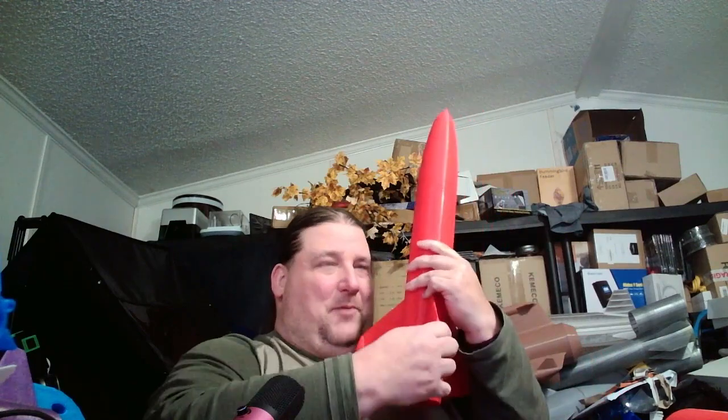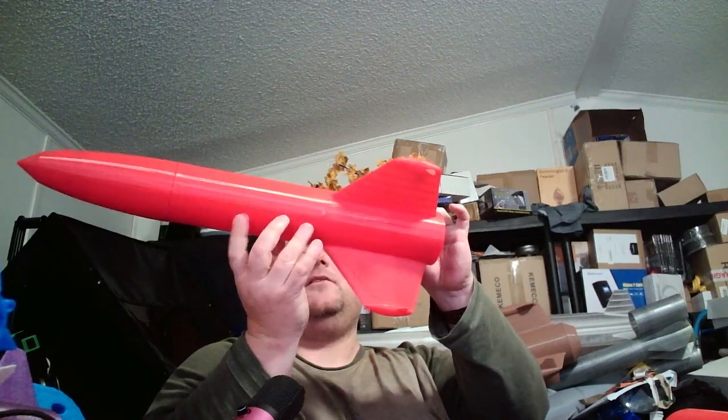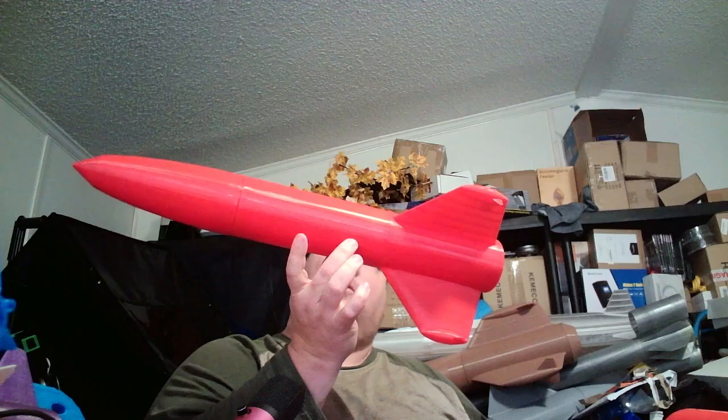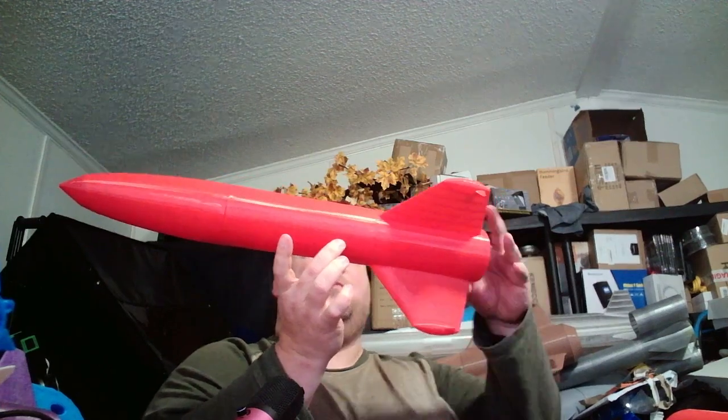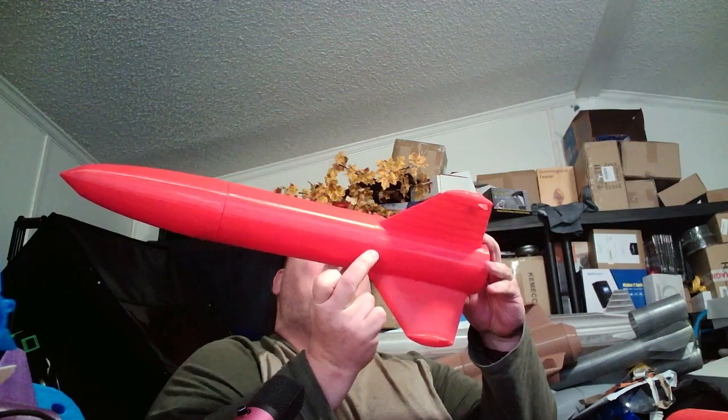They're pretty big fins, but I don't know. CG without the motor is about there. With the motor, the CG is probably going to go back — that's borderline, so I might need to put an ounce in the nose or something like that. But easy to do — add whatever you want to it, seal the bad boy back up again.